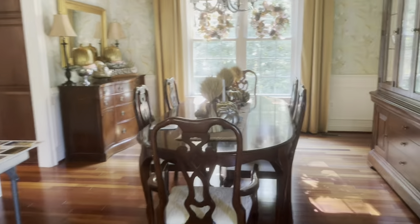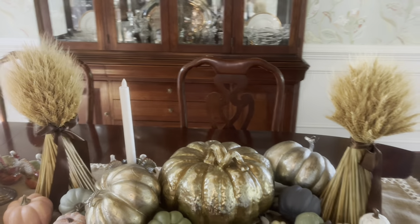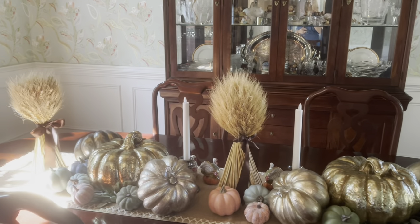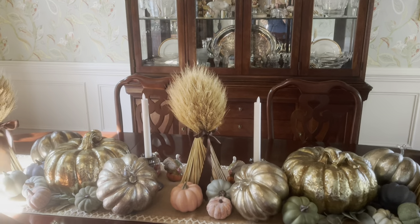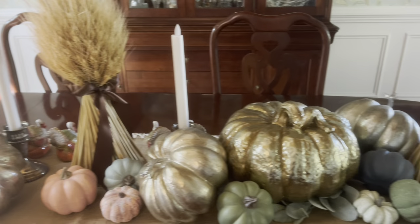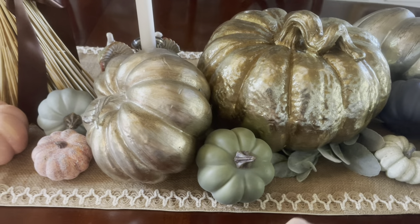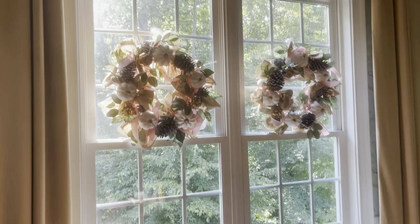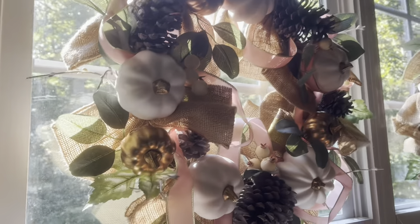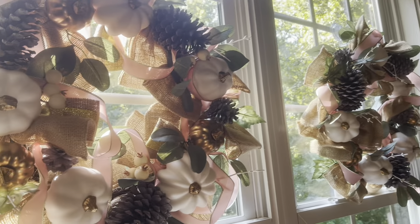In my dining room I love these wheat bundles — I think they are so beautiful. I bought all of these pumpkins over the years; I've just collected them. These ones here are gold, these ones here are silver, and I have a bunch of filler in there as well, just running down the table. Underneath I have a little lamb's ear wreath to add a bit of green hidden in. I bought these wreaths at HomeGoods — gold and white pumpkins — and I added the pink ribbon to match my decor in this room.